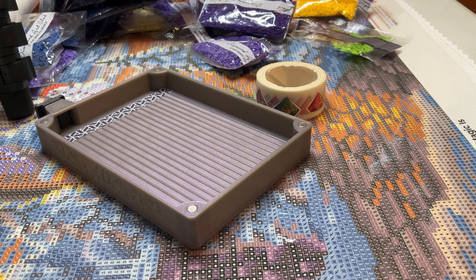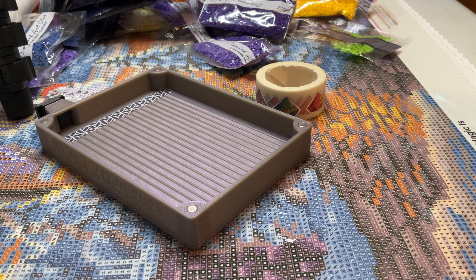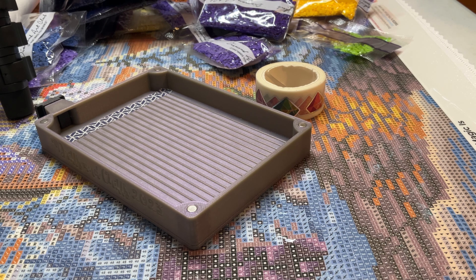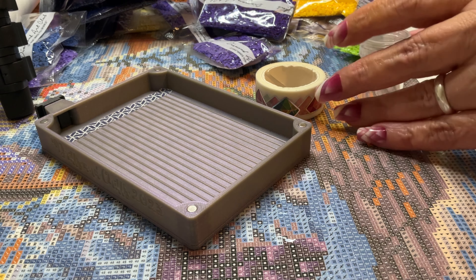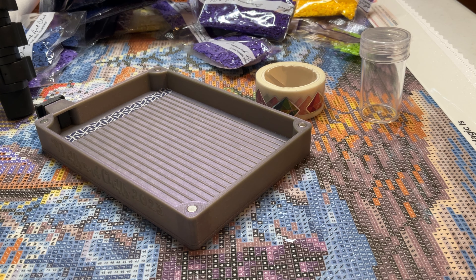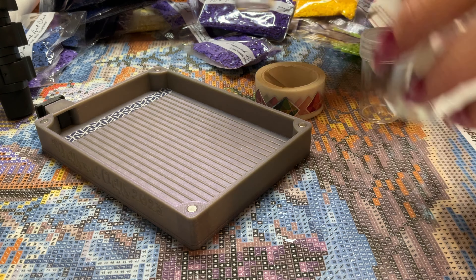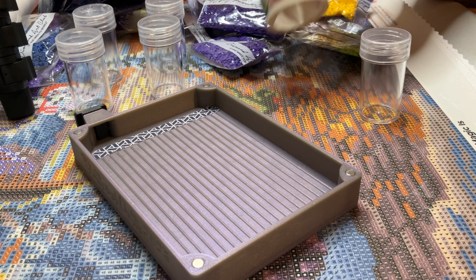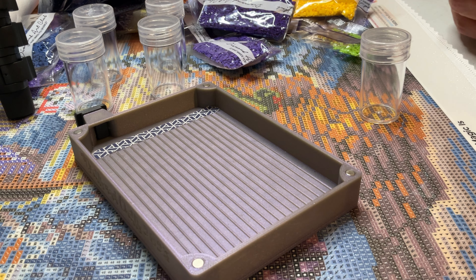I'm going to kit up in these round pots here. I do have an Elizabeth Ward I could kit up in, but I think I will do it this way, being as there are several bags of colors, and I honestly don't know if I have enough bigger pots for the Elizabeth Ward. So I'm just going to kit up this way.